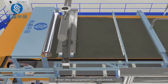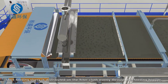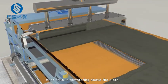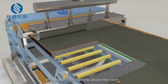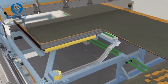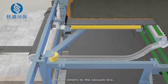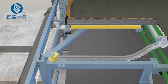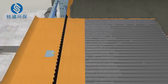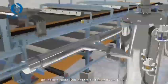The control cabinet corrects the deviation by controlling the airbag. After the equipment is adjusted, start feeding — slurry is distributed on the filter cloth evenly through the feeding hopper, runs to the mother liquid area, and the filter cake begins dewatering above the cloth. Filtrate enters the vacuum box.